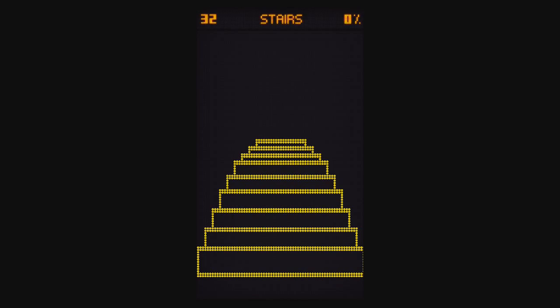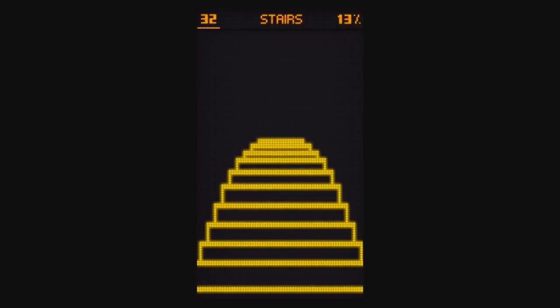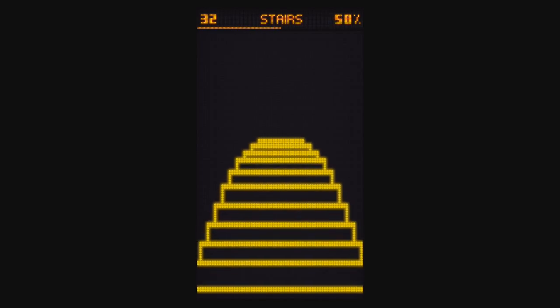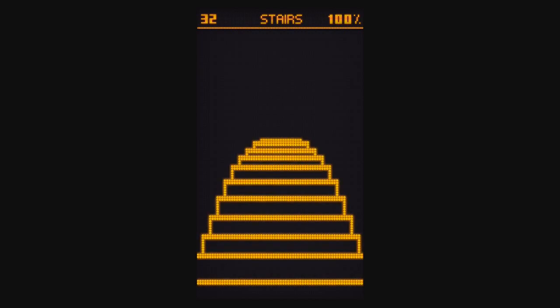Level 32, Stairs. You want to pretend your two thumbs are feet and drag the stairs like you're walking down — or up — the stairs. Either one. Just keep going and there you go.